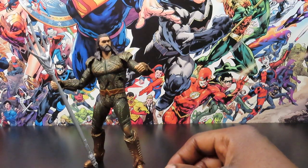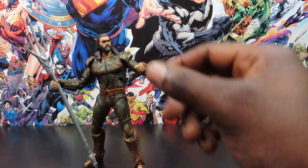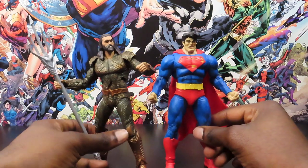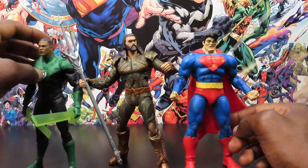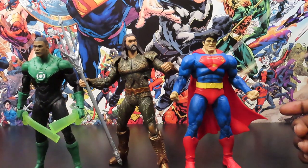Let's bring in some cartoon slash movie characters - the comic book characters and the Dark Knight Returns Superman. You can see how beefy this guy is. They also have Endless Winter Green Lantern right there, so you can see how those guys look together.